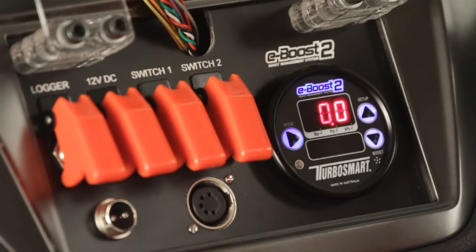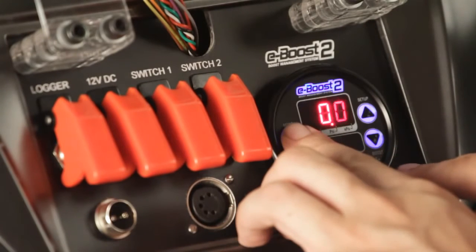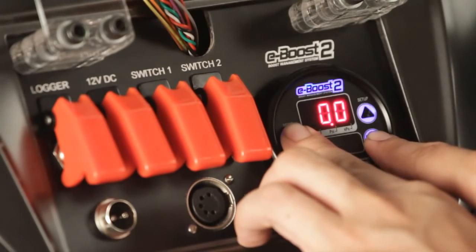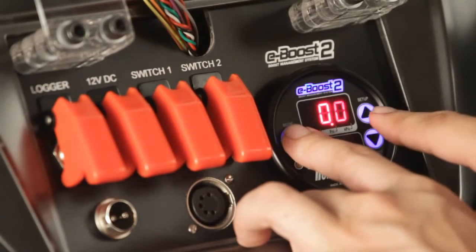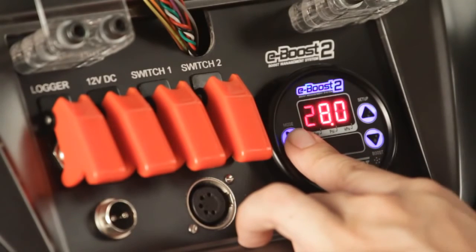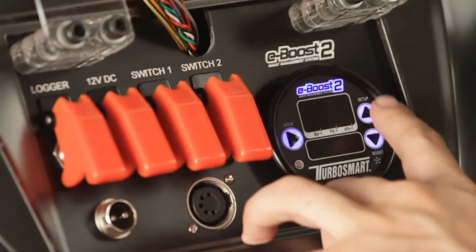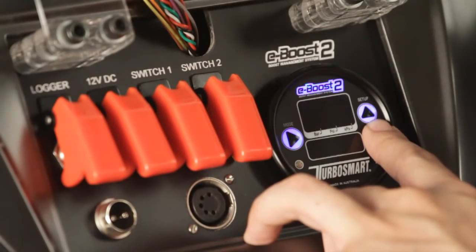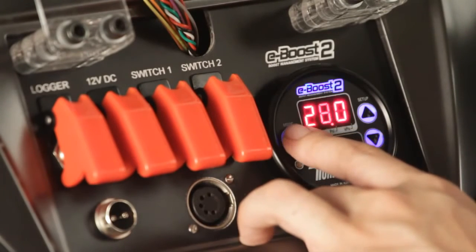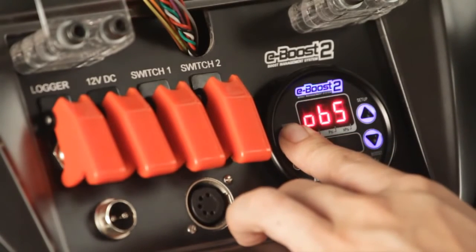We'll start with navigation. To enter the setup menu you need to press the mode and up key at the same time. To enter the boost menu you need to press the mode and the boost key at the same time. To enter any menu just press the mode key once. Use the up and down keys to make adjustments or toggle through the menu, and press mode to save. Alternatively, you can hold the mode key to exit any menu.